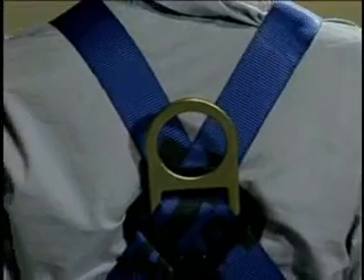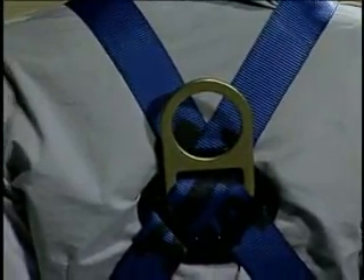Last, check that the D-ring is located between your shoulder blades. You may need someone to help you adjust the D-ring.